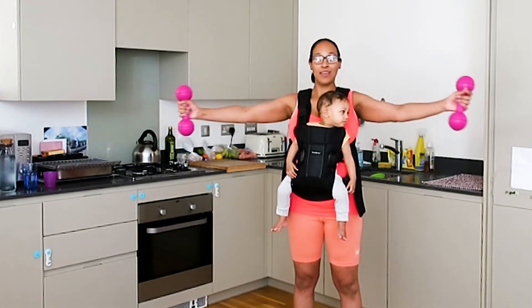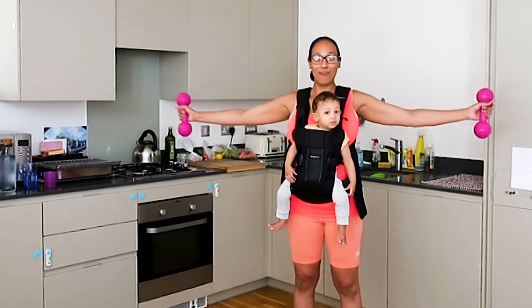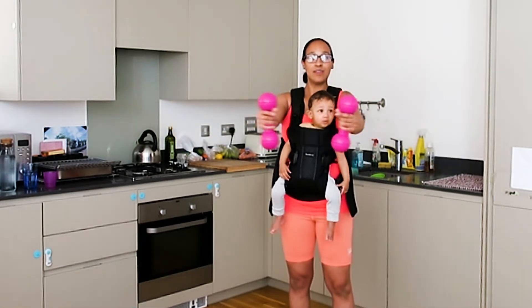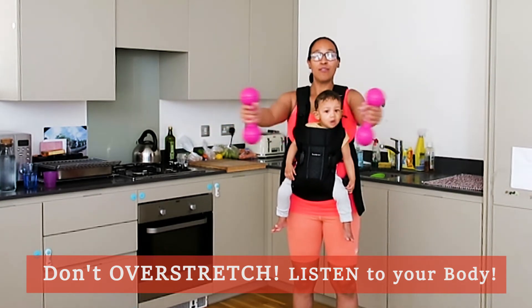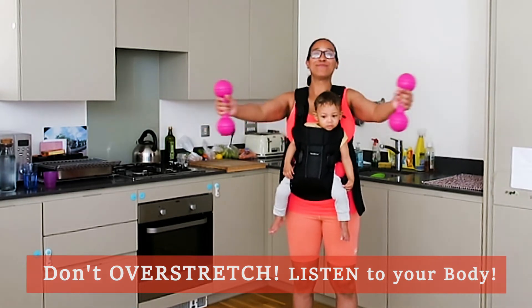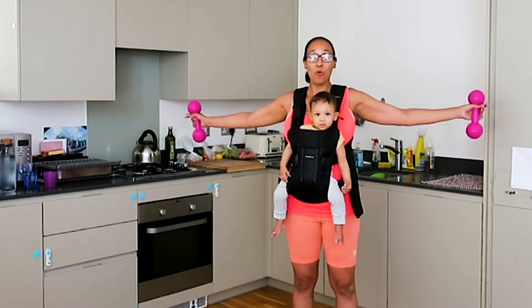Slowly. Now you pull the bone. Can you stretch a bit wider? We're almost there.